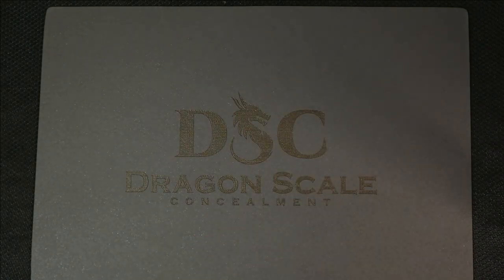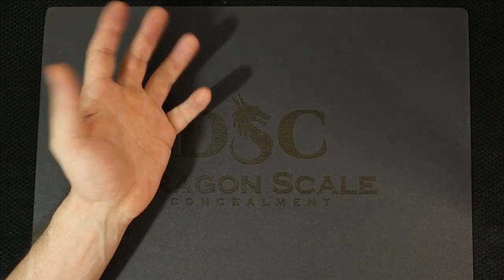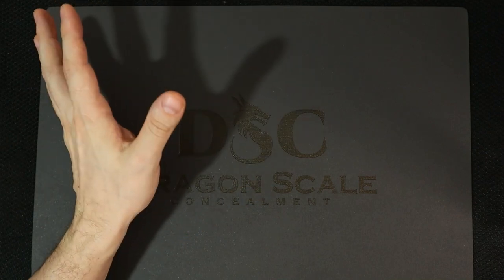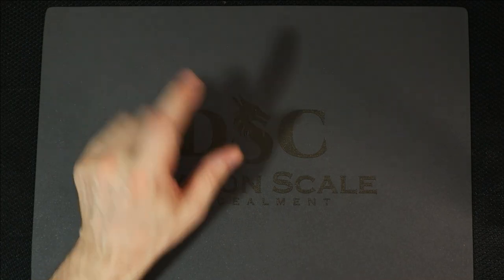Welcome back to 5-Minute Knives. Today on the channel we're going to talk about my favorite all-time EDC carry light ever. You've seen the description, you know it's this one. We're going to talk about why. First, let's pay a bill.